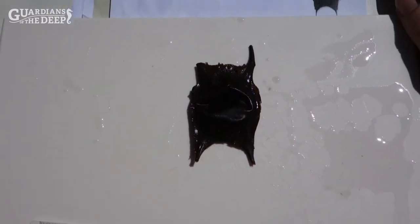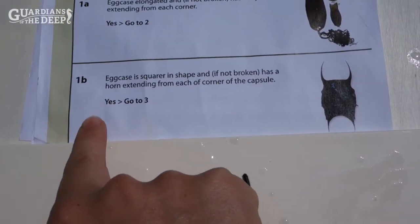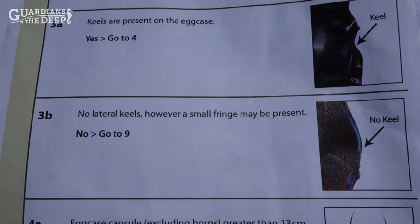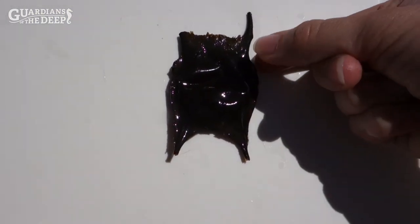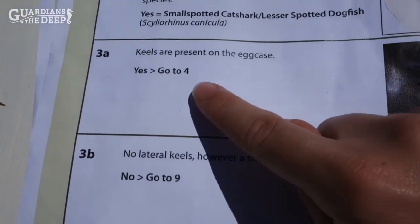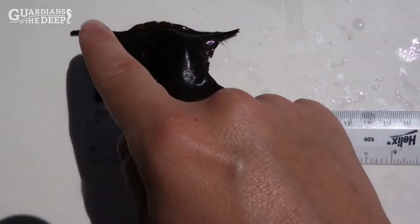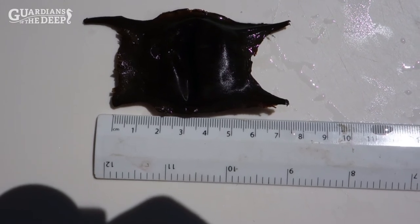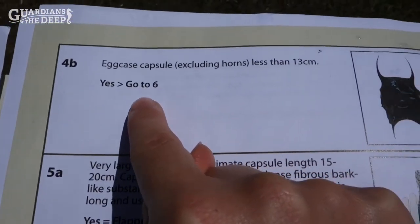Moving on to the next egg case — it does have some damage, so we need to keep that in mind. Following section one, it's more square with horns, so we jump to question three. Question three asks us to look at the lateral keel — the edging along the egg case. Imagine ravioli with a pinched edge: is there a section that's pinched together? This one does have that, so we say yes and jump to question four. It now asks us to measure the capsule length — this one measures roughly five and a half to six centimeters. It asks if it's greater than thirteen centimeters, which it isn't, so we jump to question six.